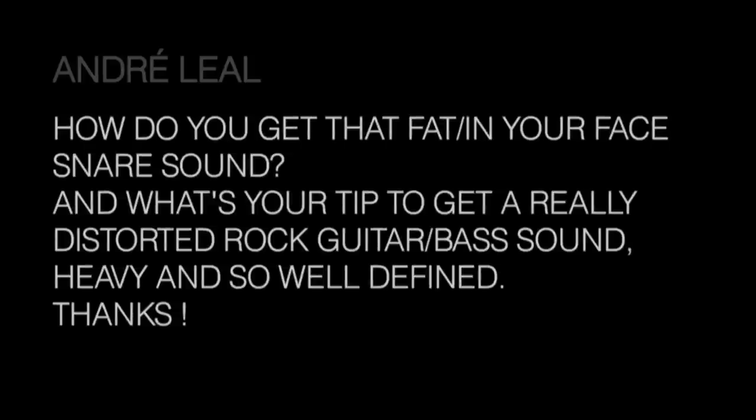We have a question from Andre: how do you get that fat in-your-face snare sound, and what's your tip to get a really distorted rock guitar and bass sound — heavy and so well defined?